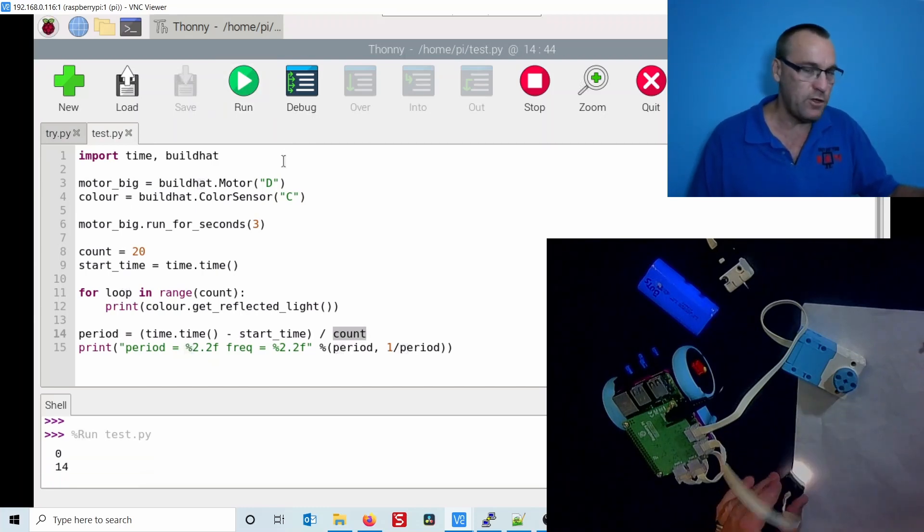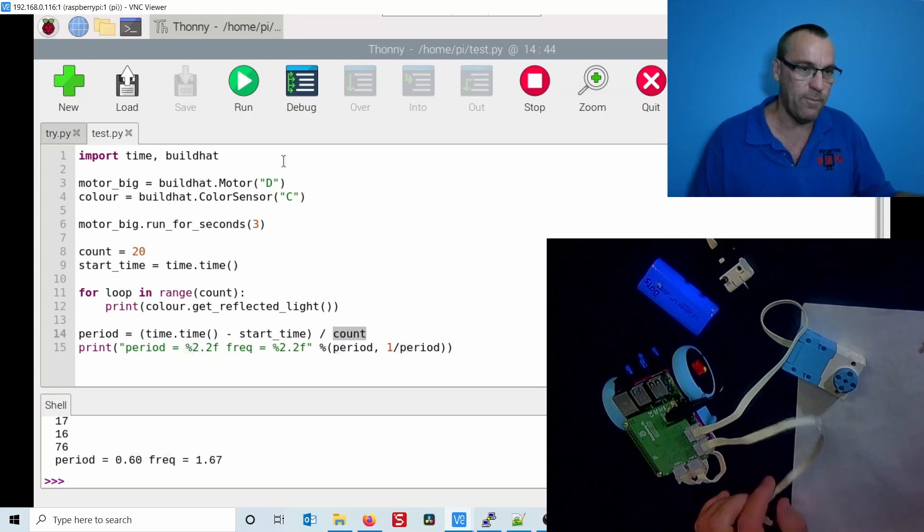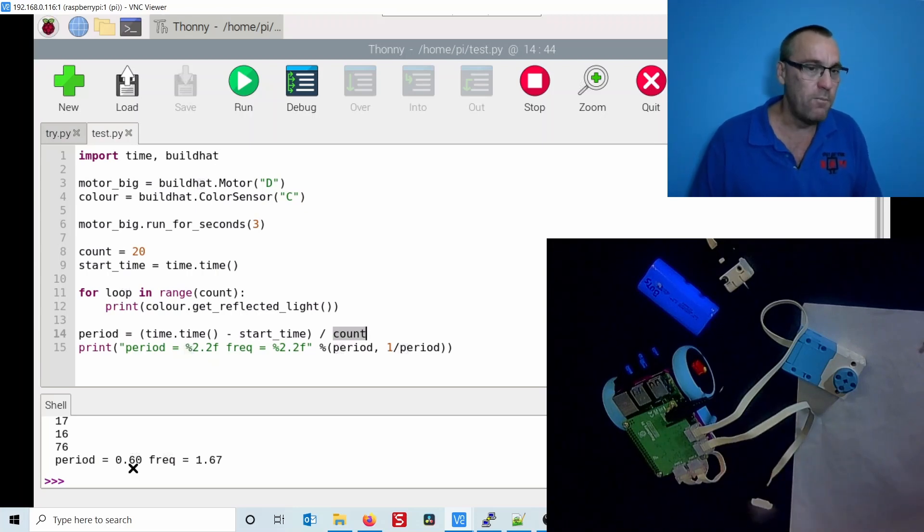The motor turns nicely, then I put the color sensor on the surface — over black I get a really low reading and over white a really high reading. You'll also notice it's very slow to update: it takes 0.6 of a second to read the color sensor, which is a frequency of only 1.67 Hz. Really poor rate at which we can read the sensor.